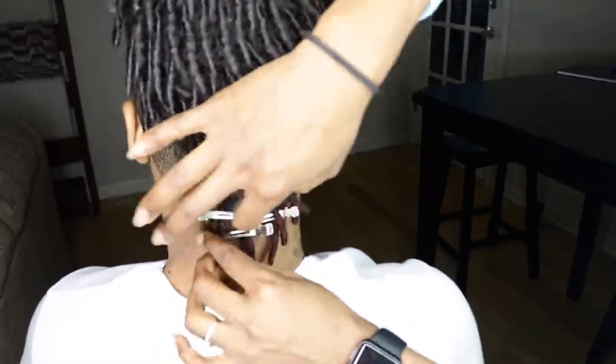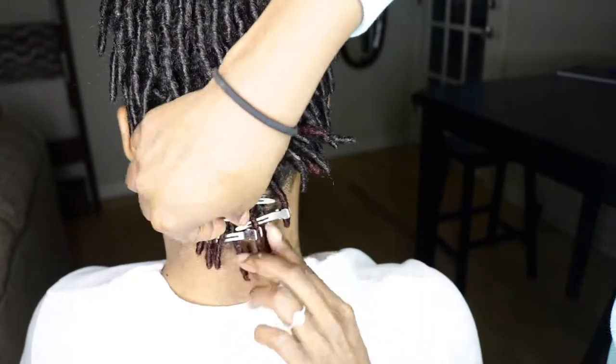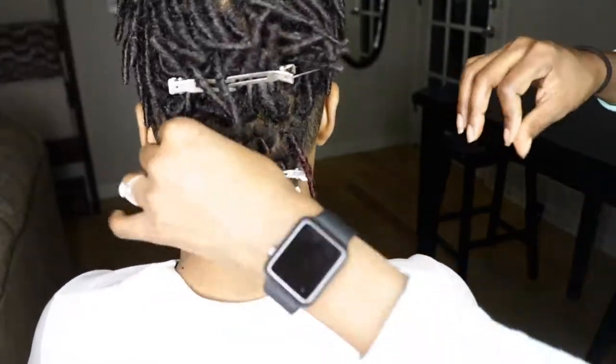I've been retwisting about every two weeks, and that seems to be a good schedule for us. I ended up adding a red dye to about five rows in the back just to add some color. I think it turned out great. I do wish I would have recorded it, but I didn't — sorry about that guys.